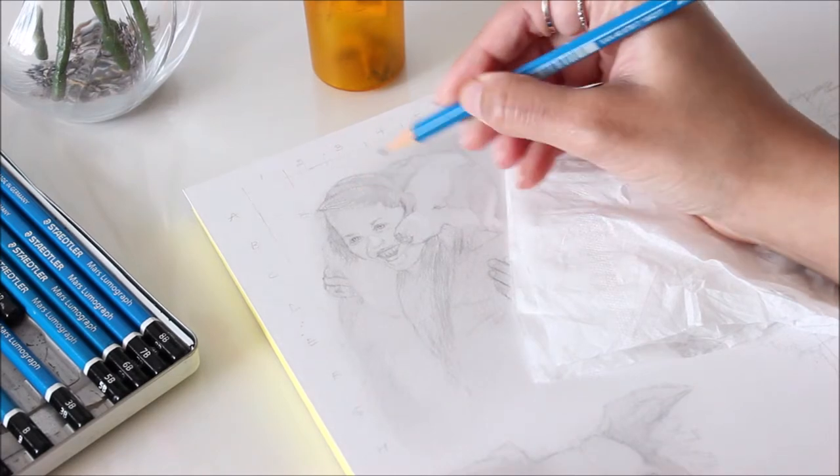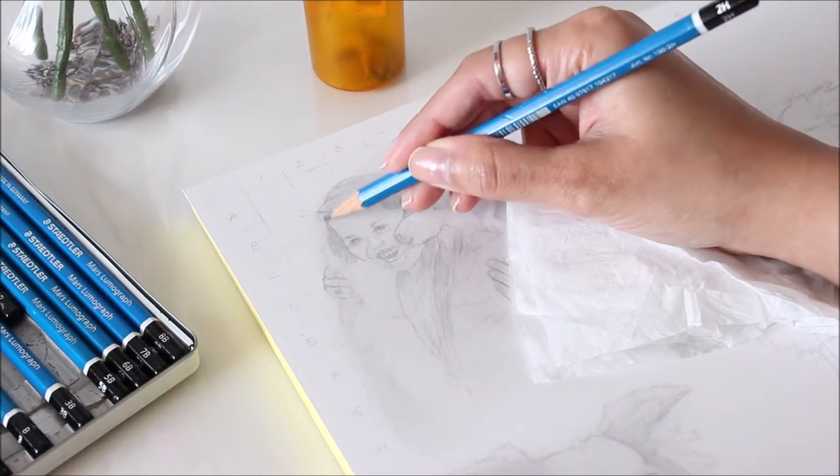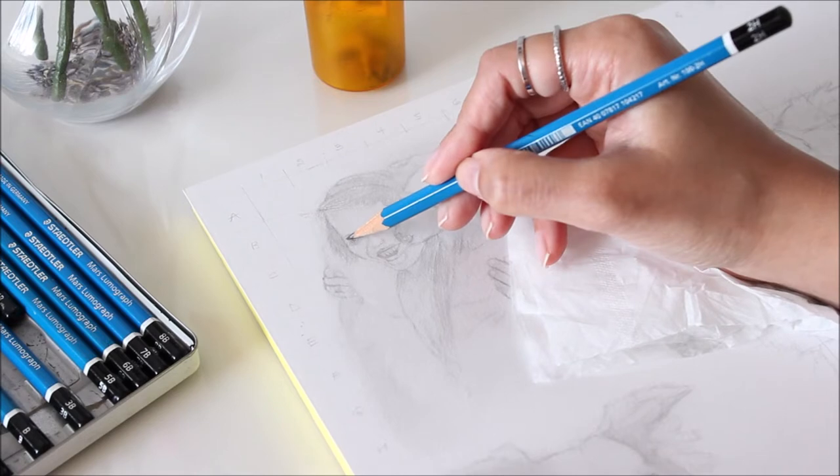Now I'm adding another layer with a 2H pencil, followed by the HB to slowly build tonal value.